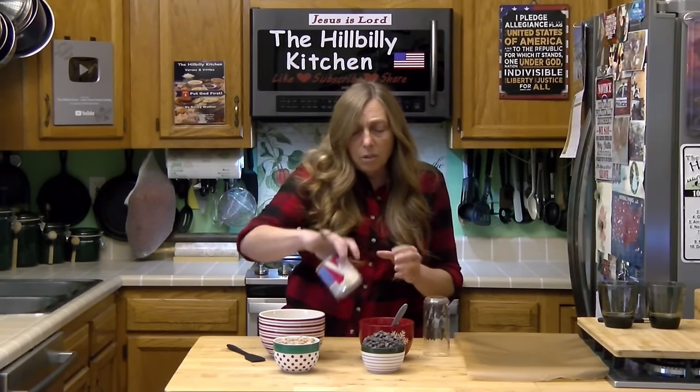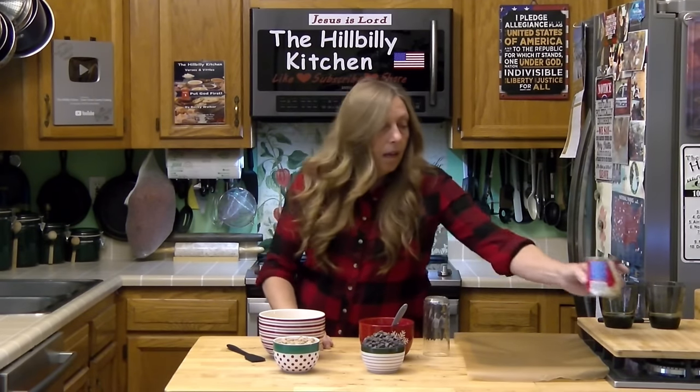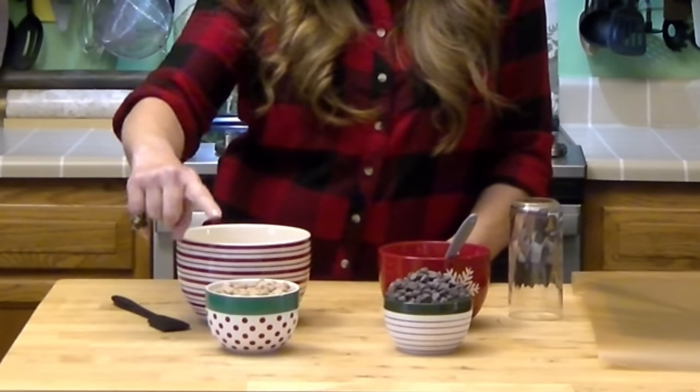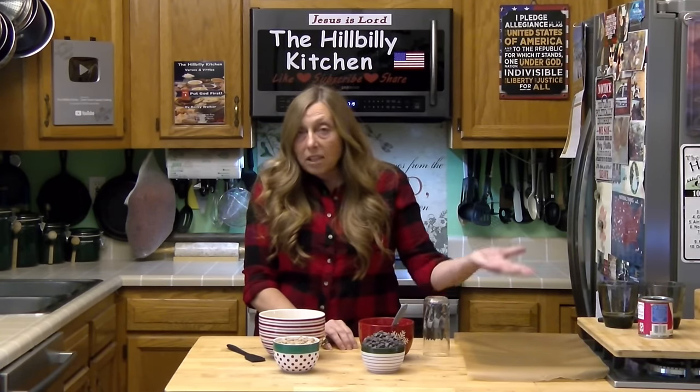Sweetened condensed milk is a great time saver with desserts because it's already cooked. The other things you need are a cup and a half of chocolate chips — I'm using semi-sweet — and a cup and a half of peanut butter chips. You can do this with other flavors too, like butterscotch and white chocolate chips. Any kind of chips you can use in this.